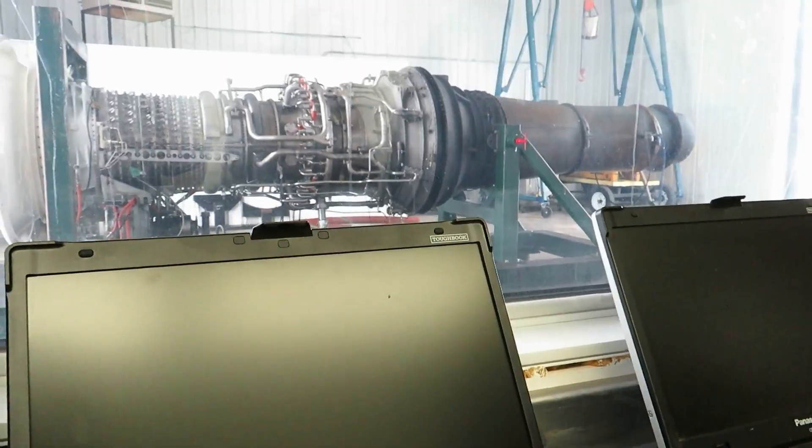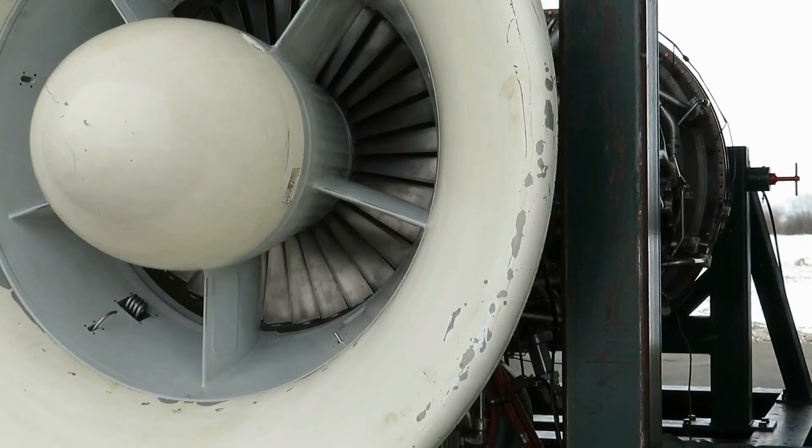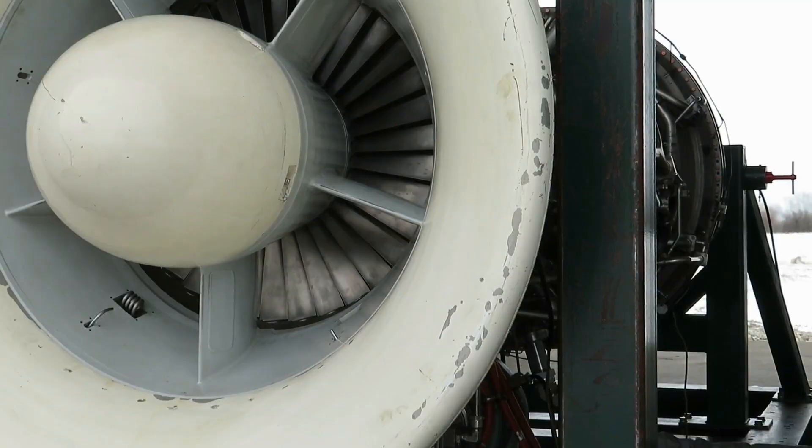We'll see where the BSB started. [Engine running — startup sequence in progress.]